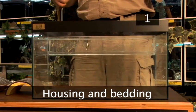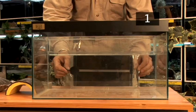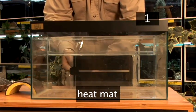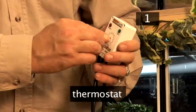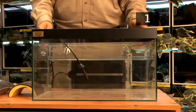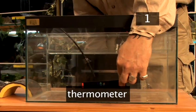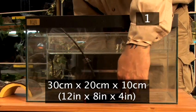Step 1: Housing and bedding. Keep your scorpion in a well-ventilated glass or plastic tank with a secure lid. Install a heat mat and a thermostat at the back of the tank to keep the temperature at 25 degrees. Place the thermostat sensor over the heat source and fit a thermometer to check the temperature. The tank should measure about 30cm by 20 by 10.